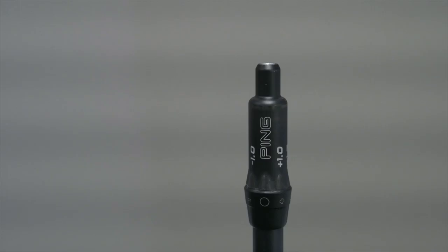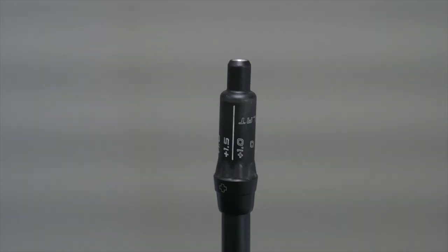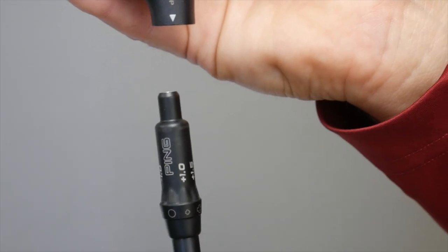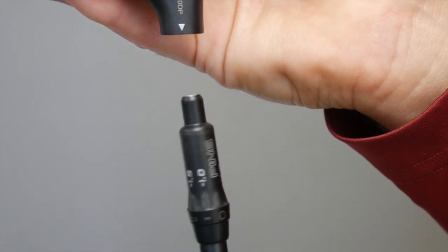It is very important to utilize these hosel adjustments to make specific changes. However, part of our fitting process is to make sure we get the correct head, loft, and golf shaft fitted for our customer first. Then we can fine-tune these adjustments specific to the player. These are the eight different settings that we can adjust using the new Ping 8-Lobe Trajectory Tuning 2.0 system.